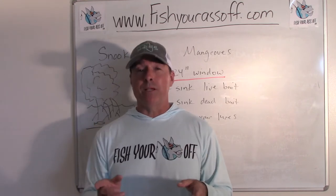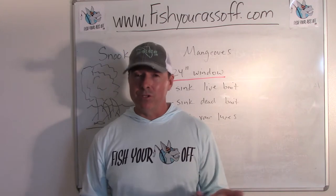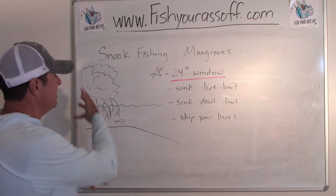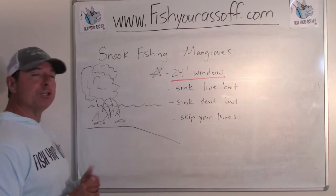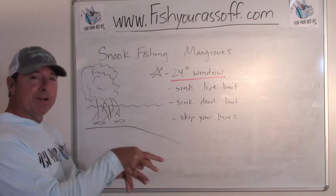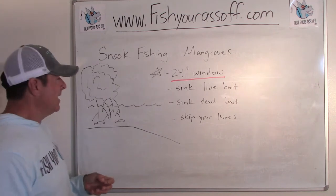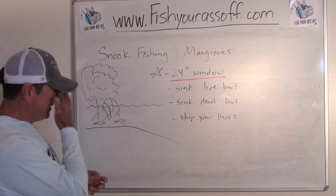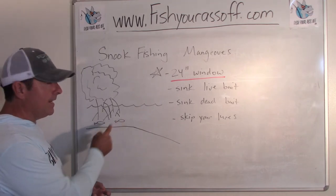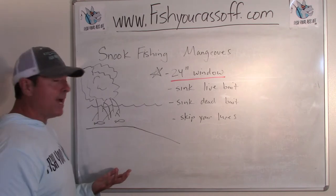So it's a great place to target them and we're going to talk about the different live baits and lures that you can use. Here's my artistic rendition of the red mangrove tree and its roots — if you know, you know what I'm talking about if you're in south-central Florida. Here's the water level at high tide and here's all the snook that are inside there, cruising those roots during the higher parts of the tide.